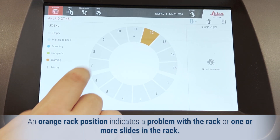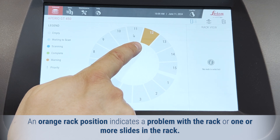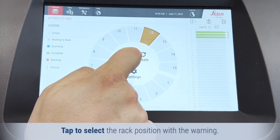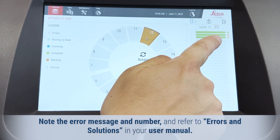An orange rack position indicates a problem with the rack or one or more slides in the rack. Tap to select the rack position with the warning. Note the error message and number and refer to errors and solutions in your user manual.